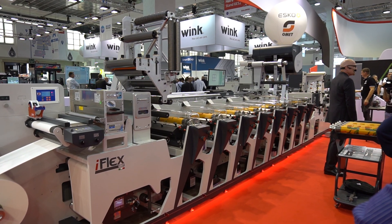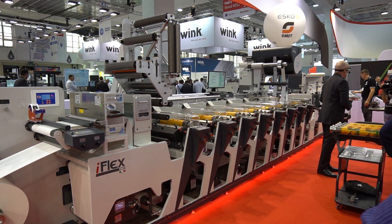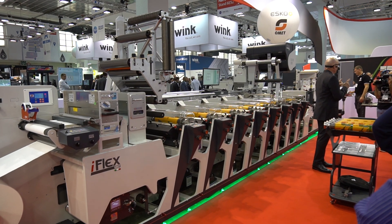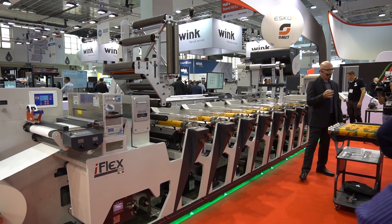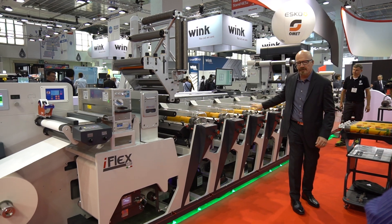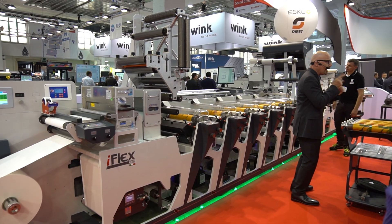Ladies and gentlemen, welcome to OMET World. The time has come to show you the new, improved version of the best label press on the market — the iFlex. It's smart, high performance, and cost-effective, with a full LED UV configuration. Let's get straight to it and see why and how.